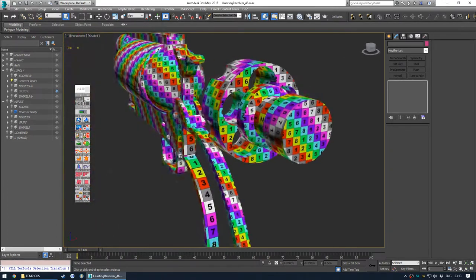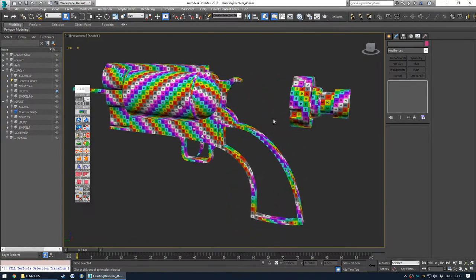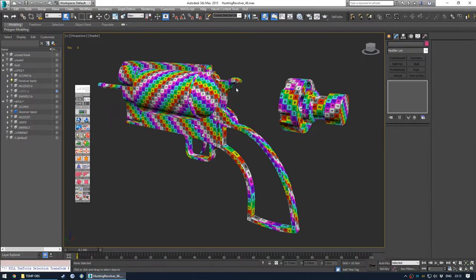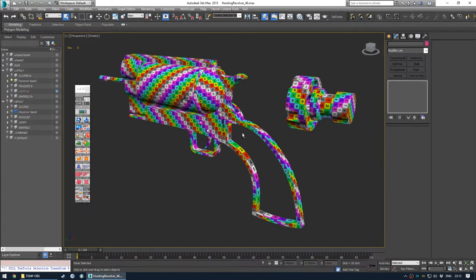We do have slightly lower UVs on the speed loader than the weapon because that saves space, so we can dedicate it more to the weapon. The weapon is on screen for a lot longer amount of time in the grander scheme of things than the speed loader, which only pops in for a second or two, maybe even less depending on how fast I want to animate it.